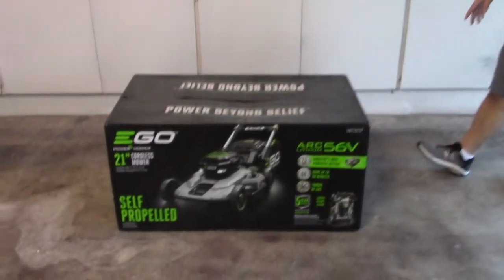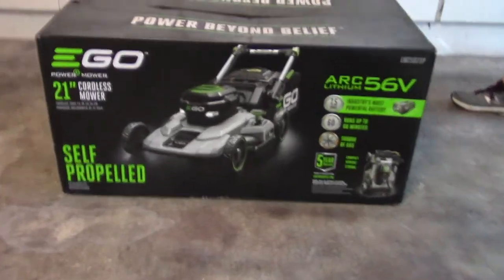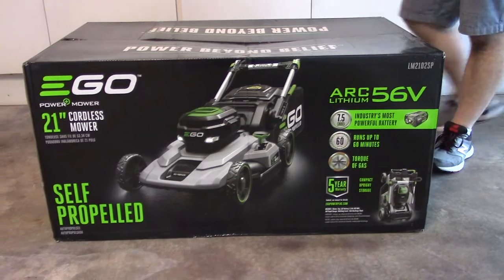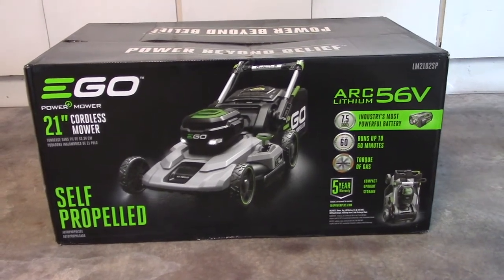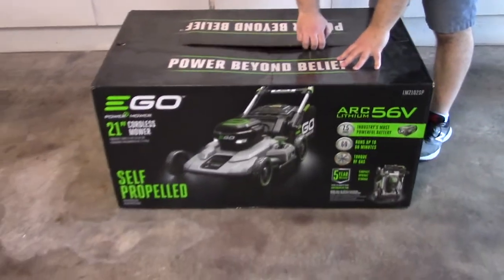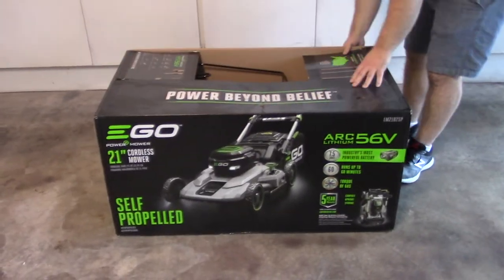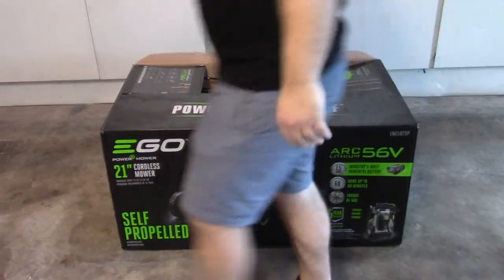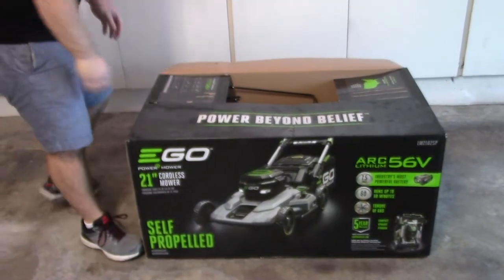This one has a 7.5 amp hour battery. There's also one that has a 5 amp hour battery, but it's not self-propelled. It has a 21-inch cutting width. I got this at Home Depot — I want to say it was between $500 and $600.